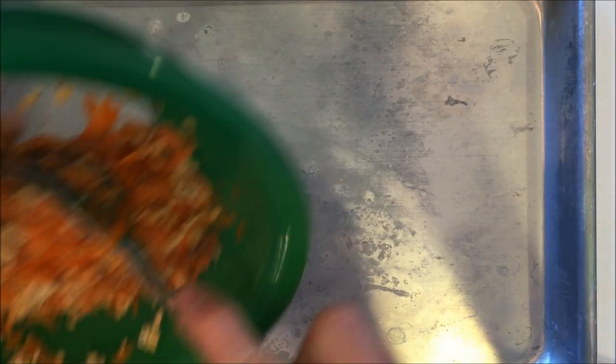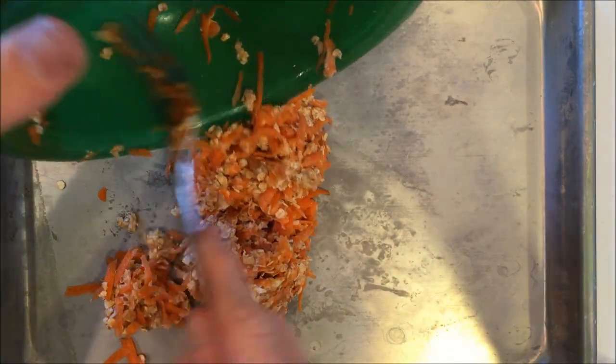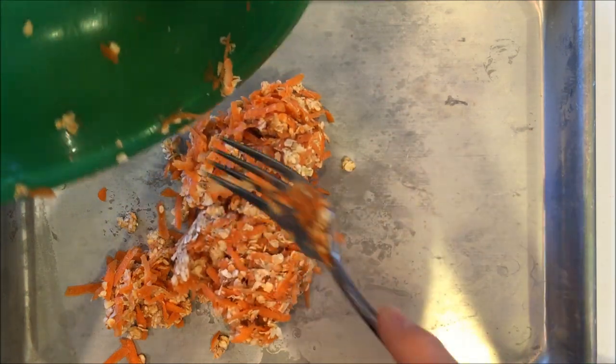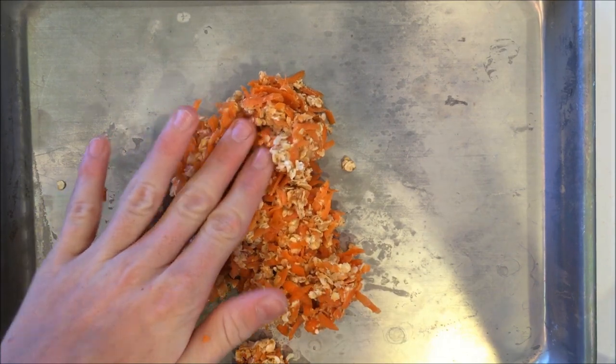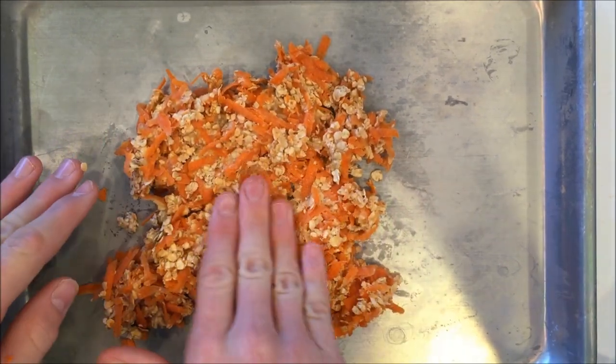Once your mixture is mixed evenly, get a pan and apply your mixture onto the pan. Use your hands or the fork to evenly spread the mixture across your pan. You want it to be pretty thin.